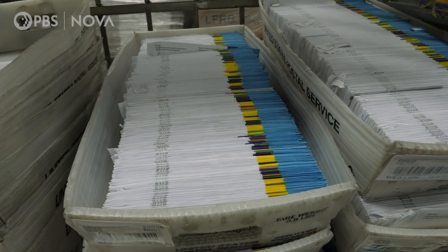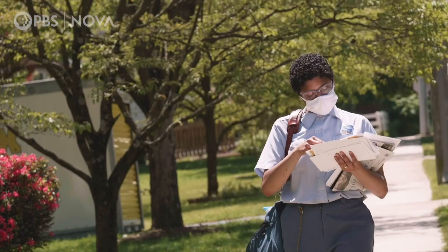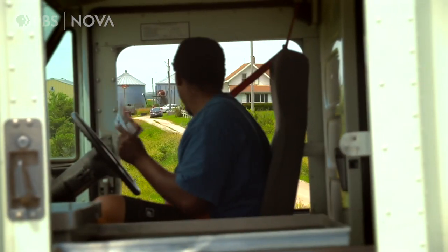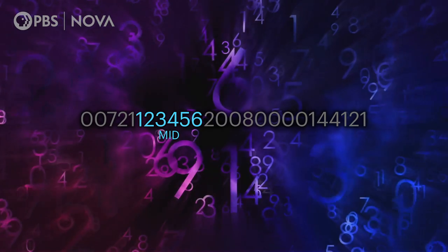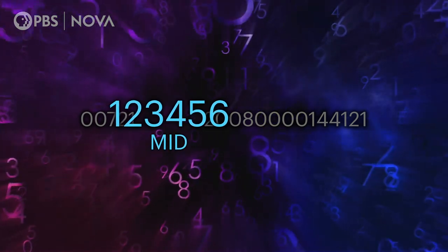The STID is going to identify the class of mail. Ballots are sent as first class mail or USPS marketing mail. And as of August 2018, it tells us whether or not that piece is a ballot. So just by reading the barcode, they can tell that it's something to do with an election, and it ensures that election mail moving through the postal stream is being treated with efficiency as it's being processed. After the STID, you have the mailer ID, or MID. Whoever owns that MID will own any associated scan data every time that intelligent mail barcode is scanned.